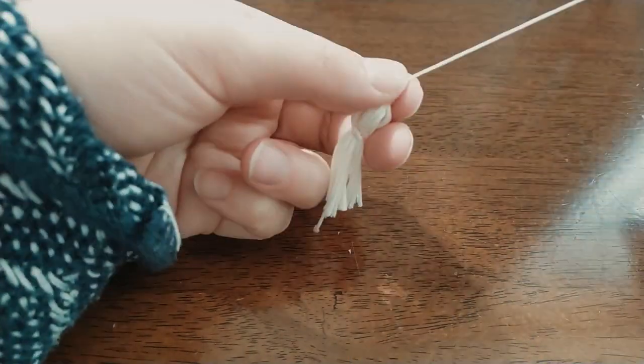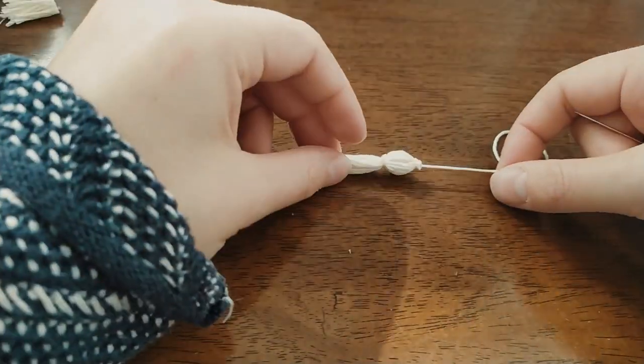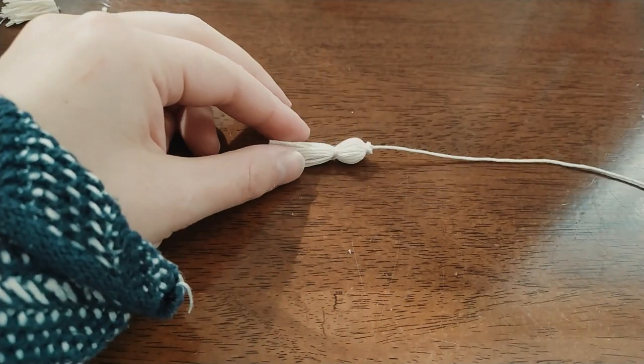Pass the thread through the sleeve tunnel and then attach the second tassel to the end of the thread.